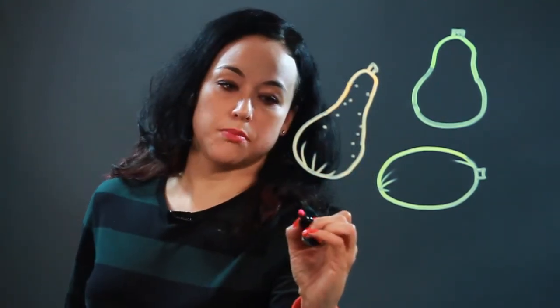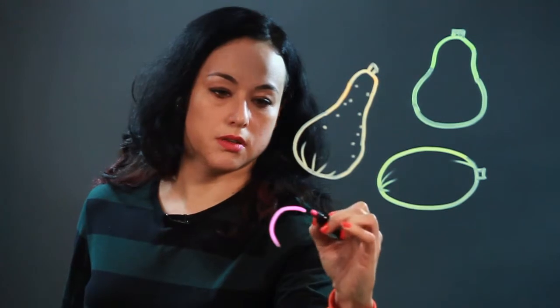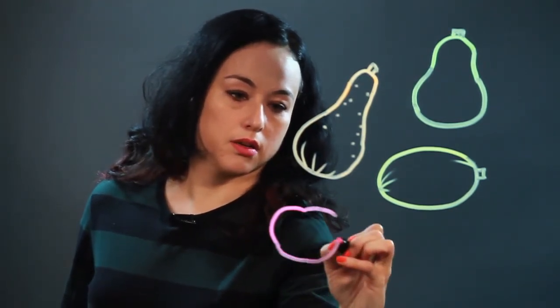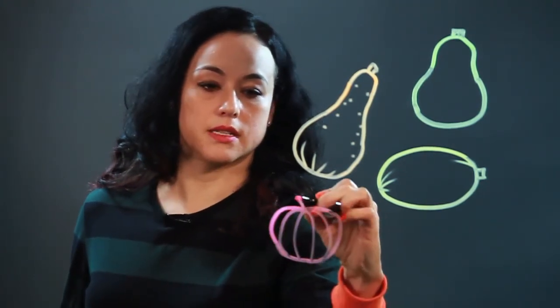Another kind of squash is a pumpkin, which is a type of squash. It looks like that — sort of rounded. It has a stem too.